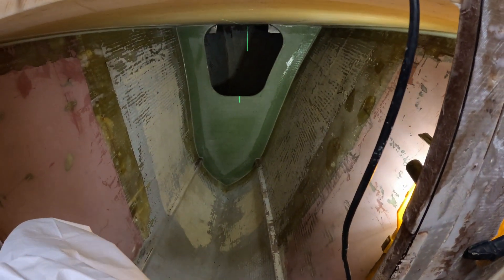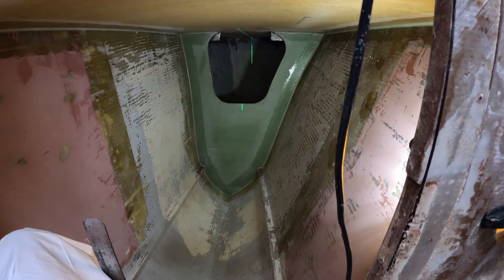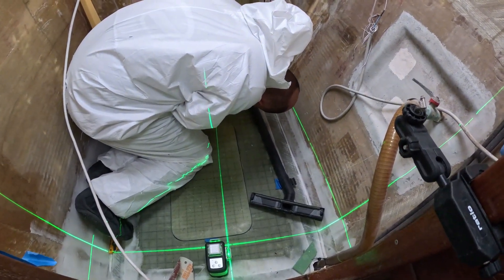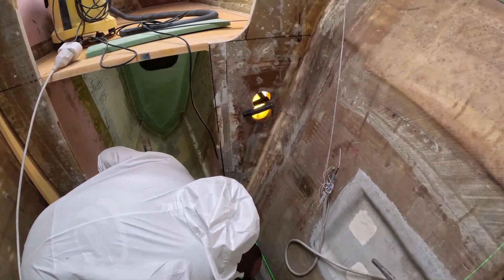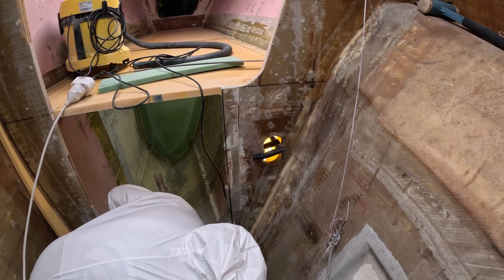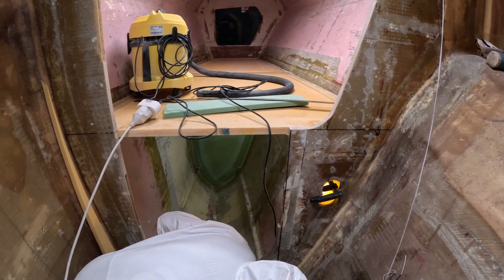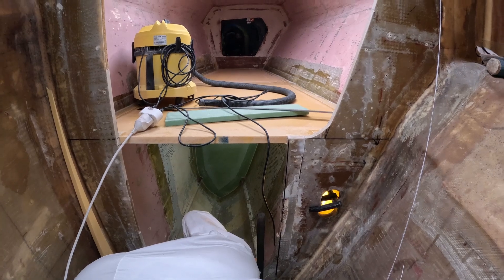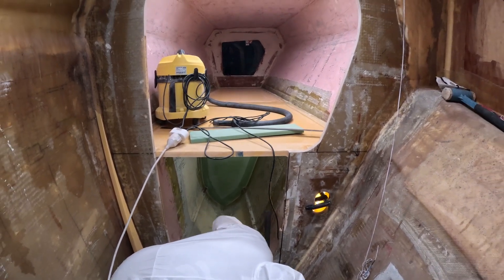We're almost done in here. Shane has finished doing all the taping of the bulkhead underneath there, which was done this morning. Now we're on to fixing up the last bit, which is going to be tidying up that bulkhead, and then we can sand and paint in here. That'll be exciting — Harry's excited.